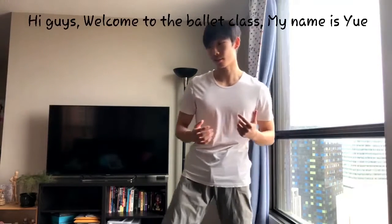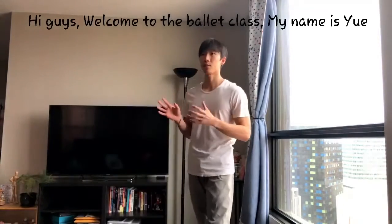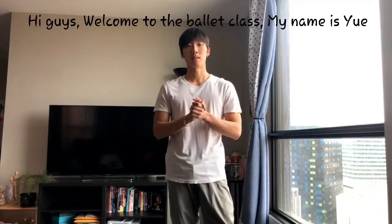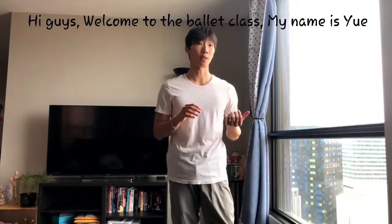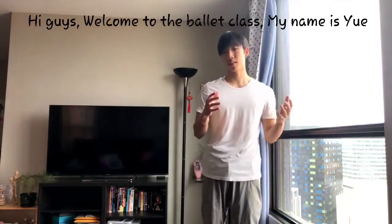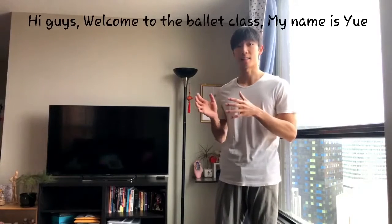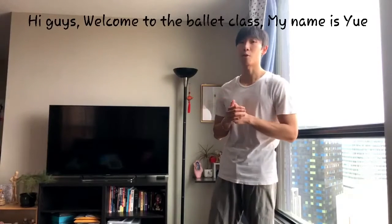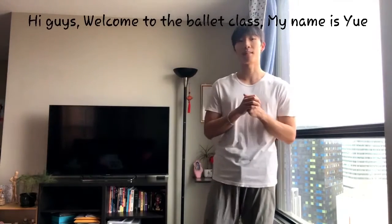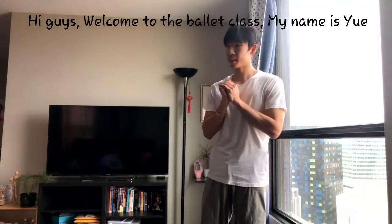Demi-Plié is very important for the dancers because all the transitional steps, like jumps, turns — everything we have to use Plié. Before the class, I would like to say if you like our channel please subscribe, because we have a lot of classes and we would like to hear back from you any suggestions or comments. Let's start.